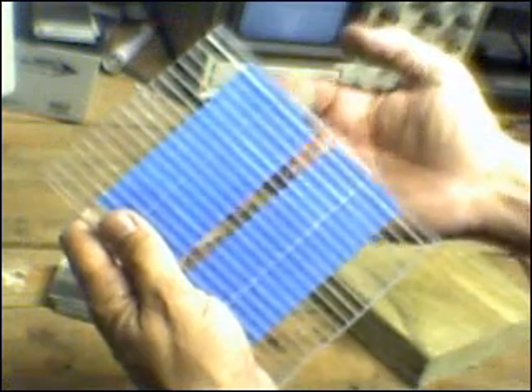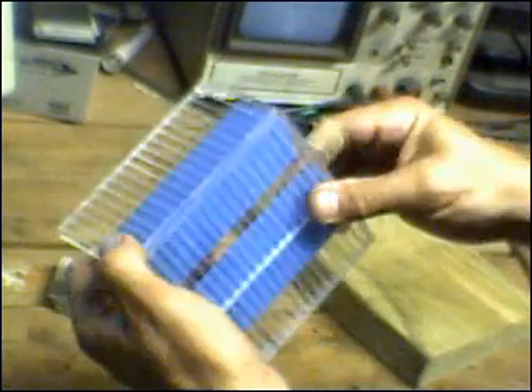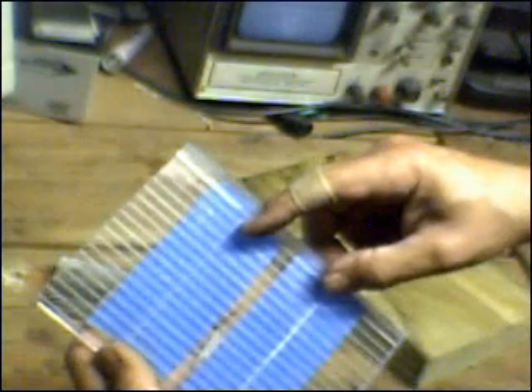I just wanted to show you how the progress is going. I picked up a piece of quarter-inch acrylic this afternoon at Home Depot. I cut it into a few strips, and what I have done is — I've taken some 2-inch-wide painter's masking tape and secured the strips edge-to-edge lengthwise.